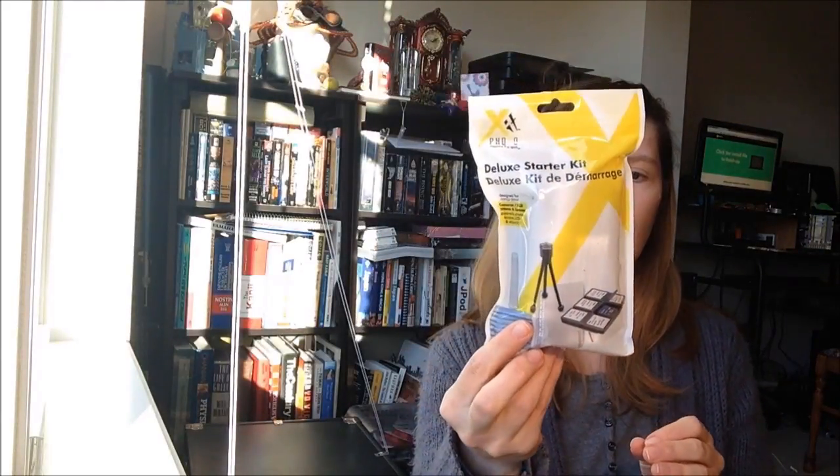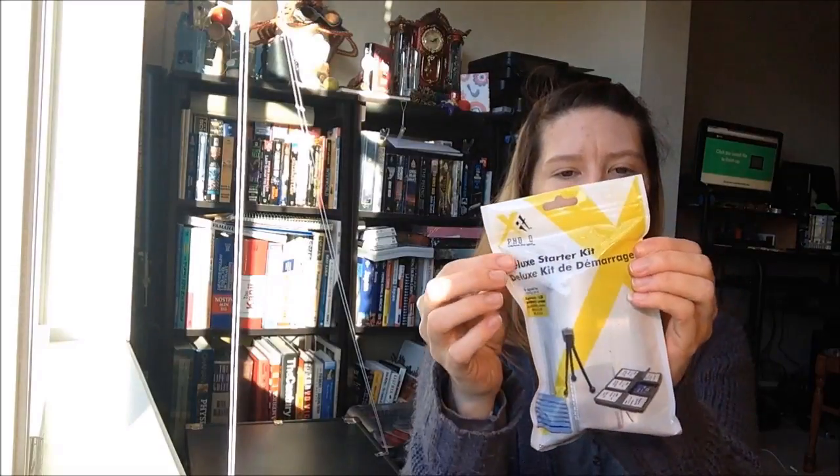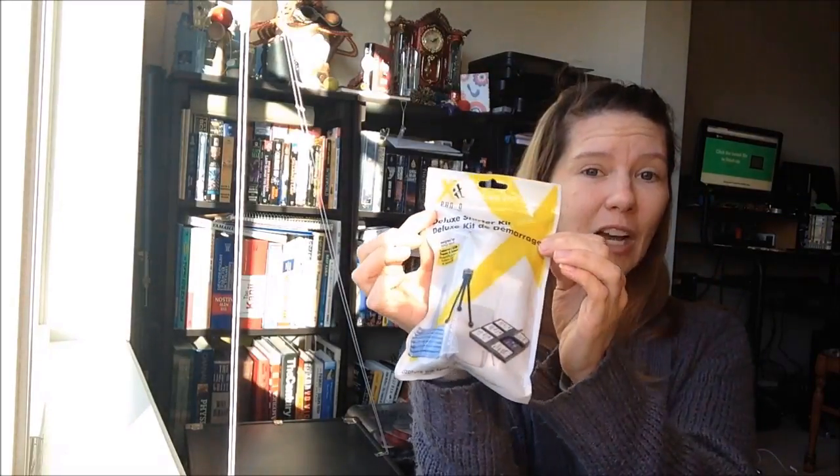Another cord — looks like an HDMI cord. And there's a starter kit with some cleaning things for cleaning the lenses, plus a six-piece memory card case, which is always useful. You fill up one card — what do you do? This will hold those cards; just throw it in your camera case and take it with you. That's nice.